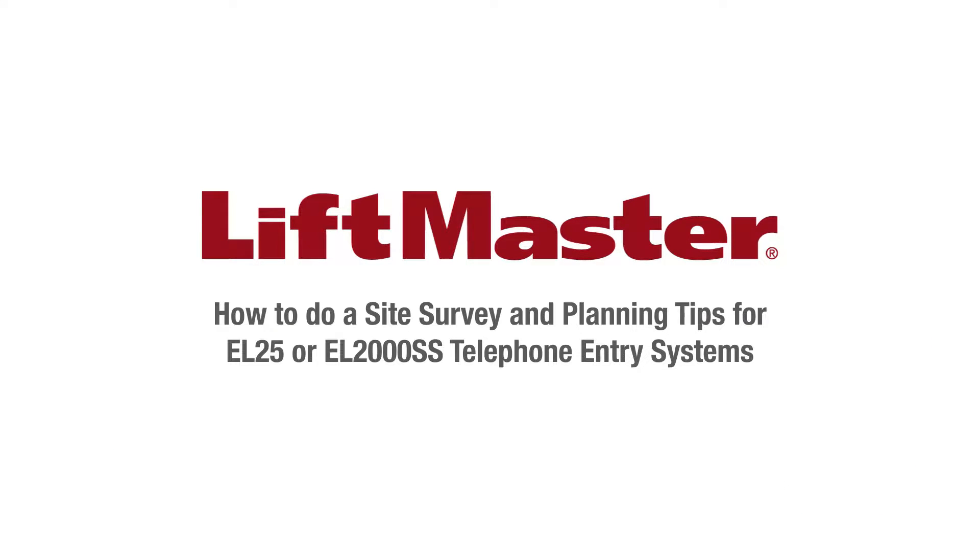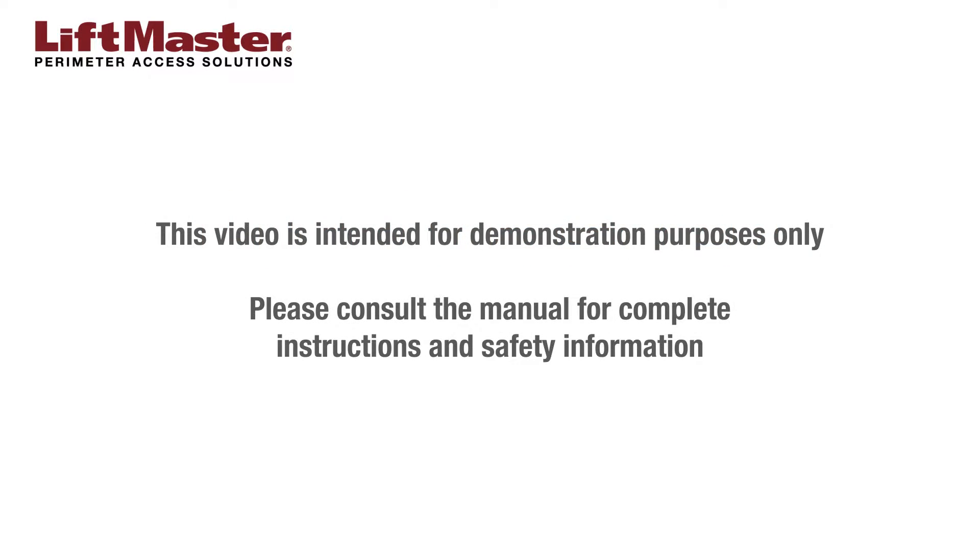Thank you for choosing LiftMaster. If you're planning to install an EL25 or EL2000SS telephone entry system, this video will teach you best practices of how to prepare and what to look for at a commercial or residential site. This video is intended for demonstration purposes only. Please consult the manual for complete instructions and safety information.